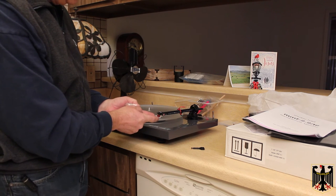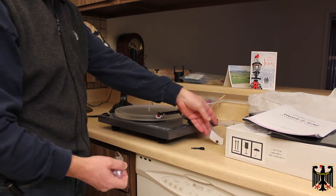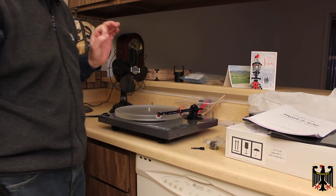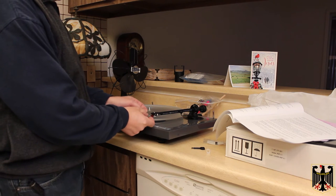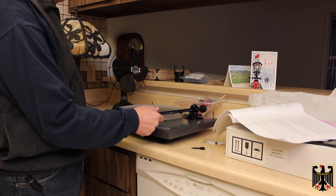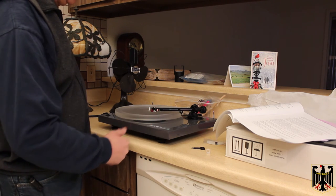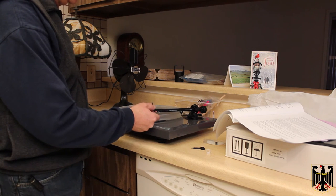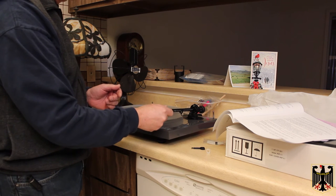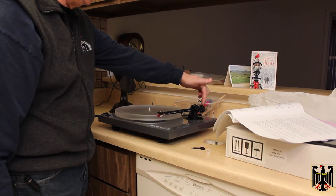I'll look in the manual to confirm, but I'll set the tracking force to about 1.7 grams. You do that with the needle guard off, otherwise you won't get an accurate reading. With the stylus guard off — it just pulls down, but make sure you don't pull the needle out — and with the arm out of the rest, you adjust the counterweight until it just floats. Then we're going to set it to 1.75 grams, where a 10 on the dial equals 1 gram.